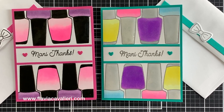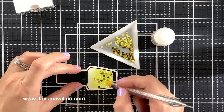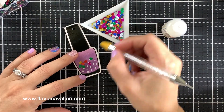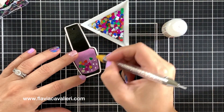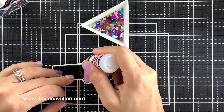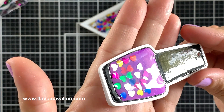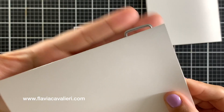Since I had some leftover die cuts, I want to quickly show you how I created some nail polish bottle tags. After I colored and added some sparkle to each one of these nail polish bottles, I added some sequins and went over them with a very generous amount of Ranger Glossy Accents to protect the sequins and give the impression of a glass bottle.